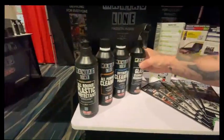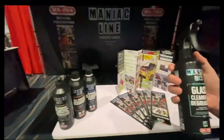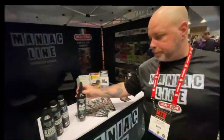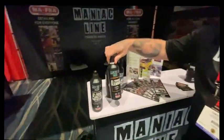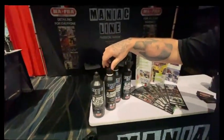We got a glass cleaner that is really popular in Canada right now. This one smells so good and it works so nicely — you can use it over the sun without any problems. We got the all-purpose cleaner, which is really nice also. Is that dilutable or straight? Yeah, it's dilutable.